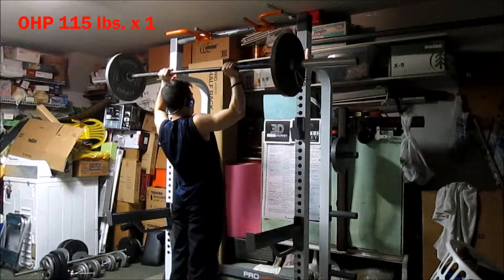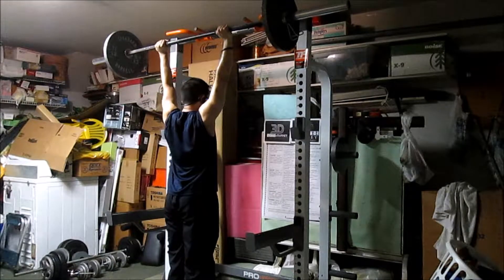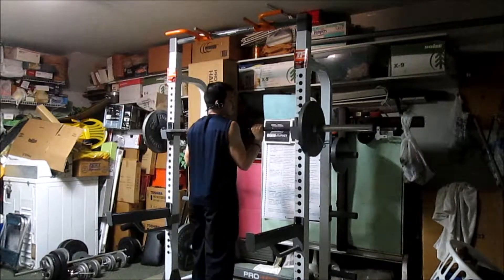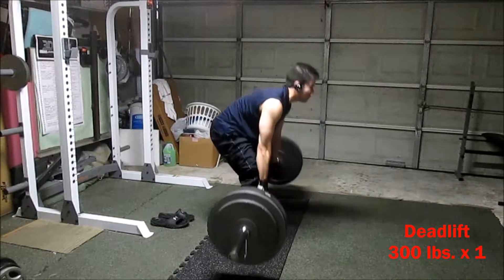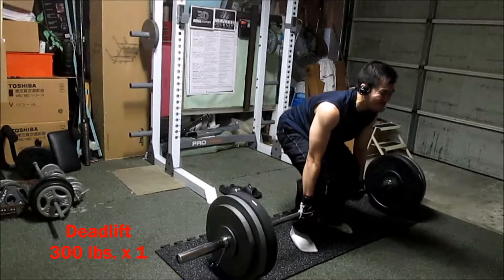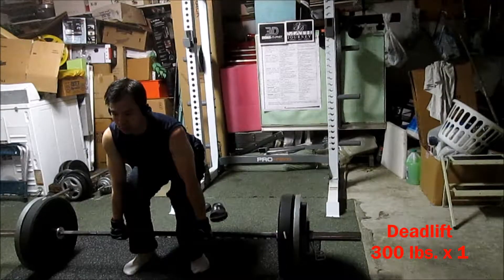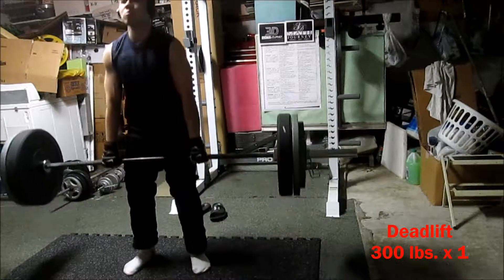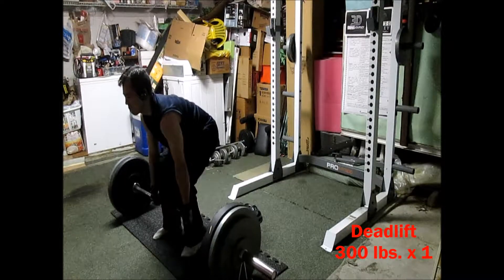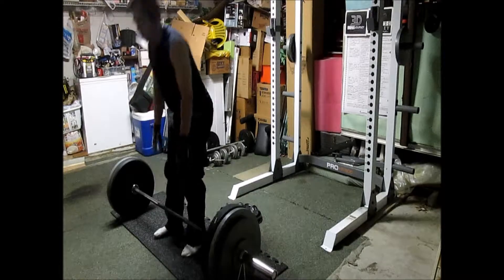Last week I did five singles, this week I'm doing four singles after increasing the weight by five pounds. The weight is about 85% to 90% — I'm estimating, it's been a while since I tried maxing, but where I am right now it feels like maybe 85% or higher. It's heavy, but with singles I'm able to focus on getting one good clean rep instead of being pressured to finish a whole set of multiple reps.